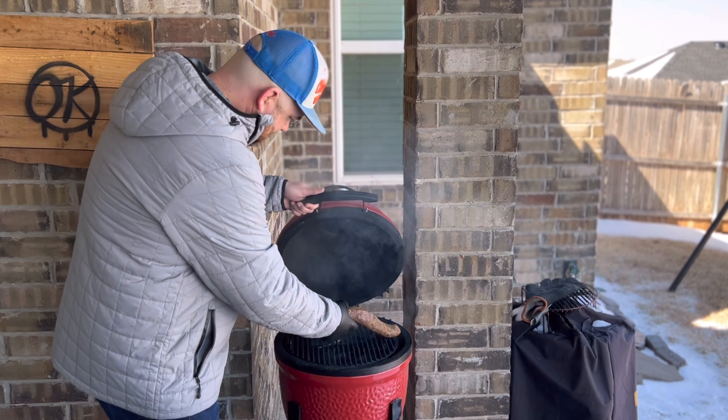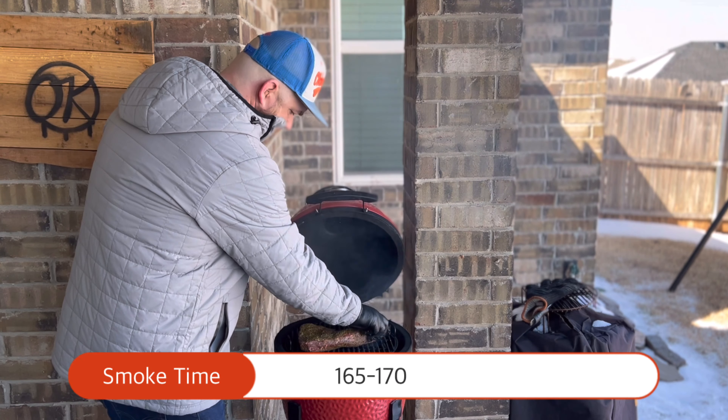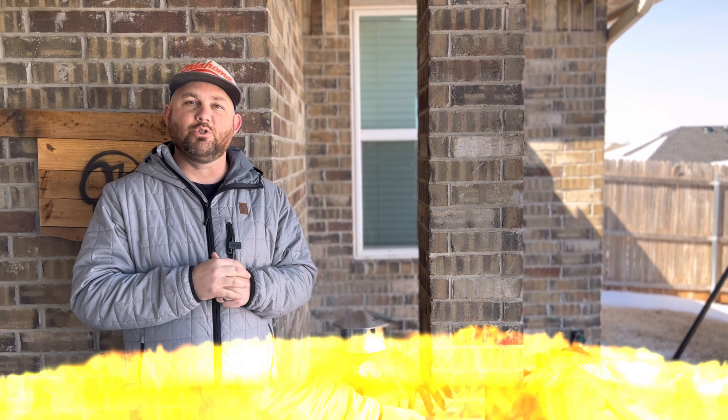Now it's time to bring that tri-tip out on the smoker. We're going to take this until about 160 to 170 degrees until we get a nice bark on it. Then we're going to wrap it in foil and take it traditionally to 200, really 205, wherever it's probe-tender. We don't go by time necessarily, but more by probe-tenderness — though 205 is the reference number if you're new to barbecue.